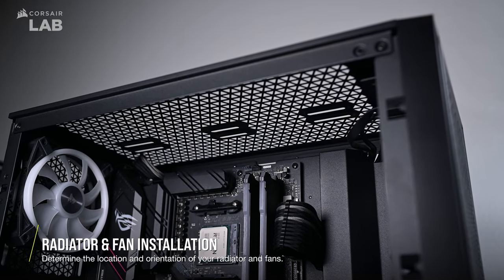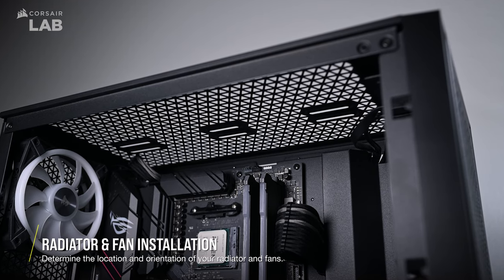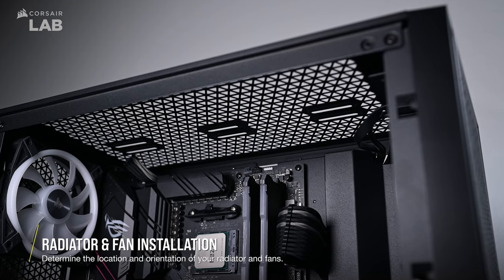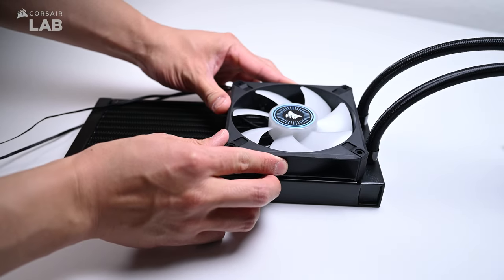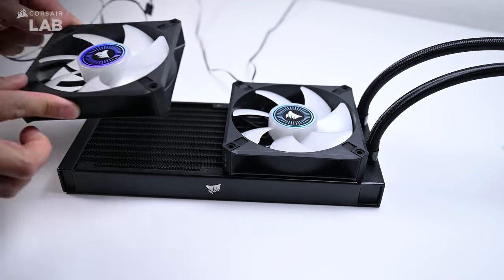The next step is to determine where to mount your radiator in your PC case and the fan's orientation. In our Corsair 4000D Airflow example here, we'll mount the 240mm radiator on the top panel with the ML120 RGB Elite fans set to exhaust, so hot air can be pushed through the radiator and out the top of the case.